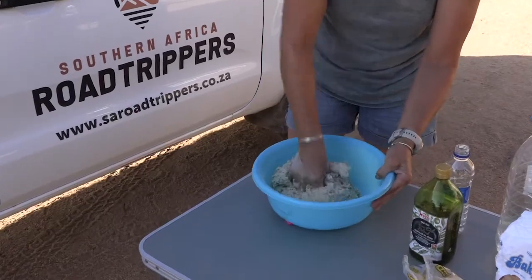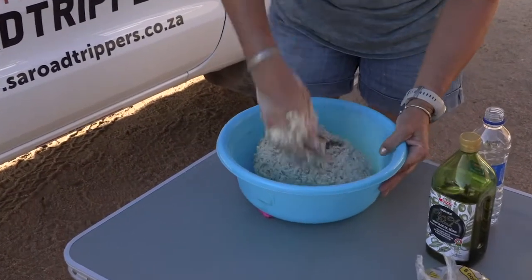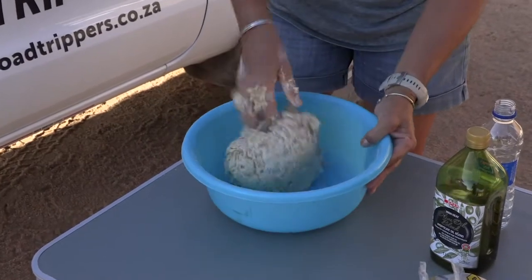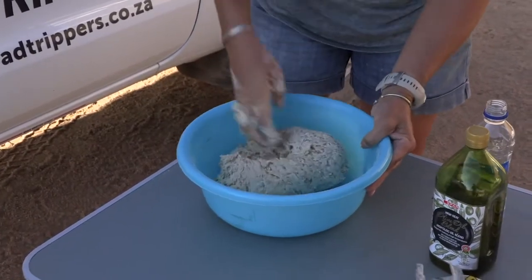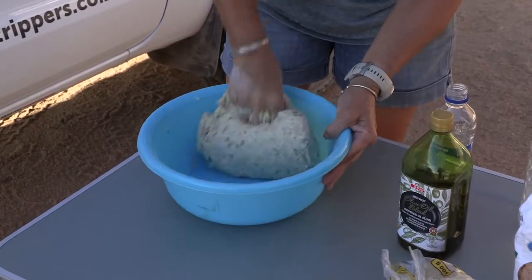You know when your dough is ready: number one, your hands will start getting cleaner and it goes into a little ball. So you must just knead until it doesn't stick anymore and your hands are basically clean.